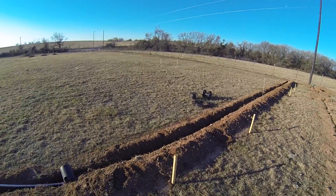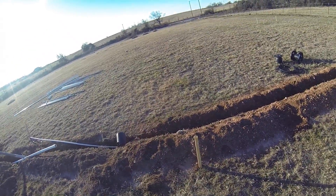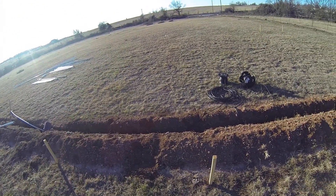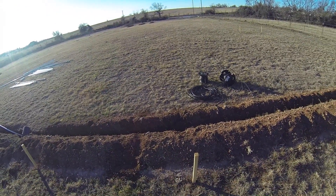Each one of these piers has a safe working load of 30,000 pounds. There's a two-to-one safety factor, so each pier is really rated at 60,000 pounds, but the working load limit is 30,000 pounds per pier.